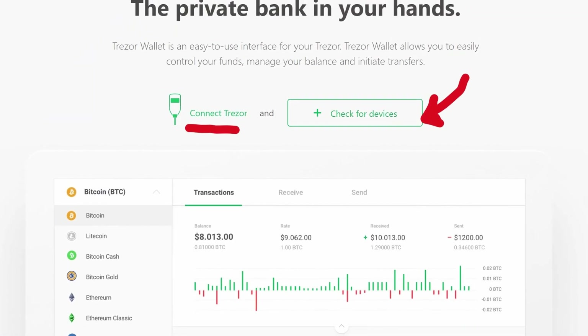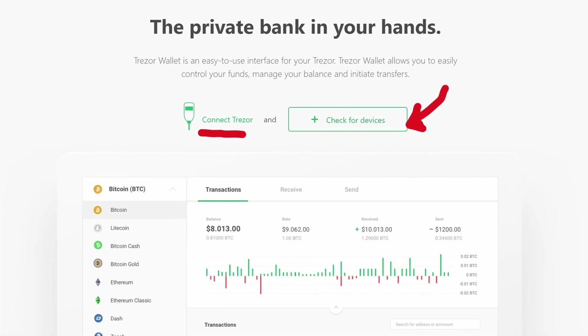They just want to make sure it wasn't tampered with, so they're looking out for you. Good looking out, Trezor. Then connect your Trezor device to your desktop or mobile, whichever one you're using, via the included USB it came with, and click check for devices.